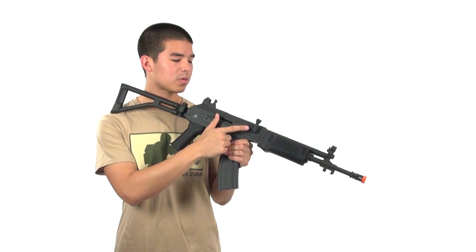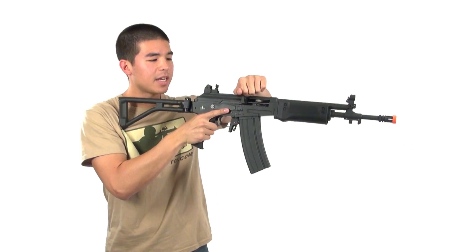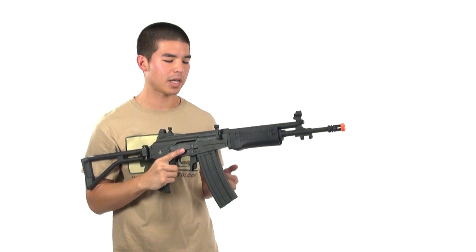We also have an upgraded charging handle. This is great because whether you access it with your right or left hand, it's much bigger and much easier to grip, so it's just great to work with. You're also going to need it to adjust your hop-up, which is located inside.